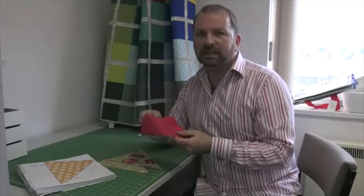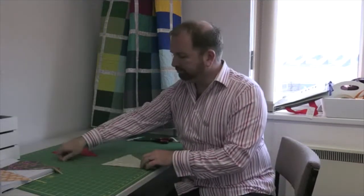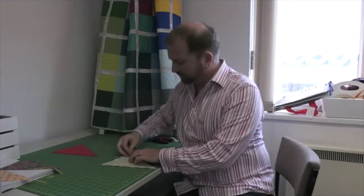Fabric-wise, you're going to need some gorgeous fabrics for the front of your bunting and then you're going to need something like a plain, a solid, maybe even just some calico for the back. You're going to need to cut out an equal number of triangles for the front and triangles for the back. Grab one of the outer fabric, one of the back fabric, put them together — right sides, pretty sides facing each other — and put a couple of pins in to hold the layers together. Now we're ready to sew.